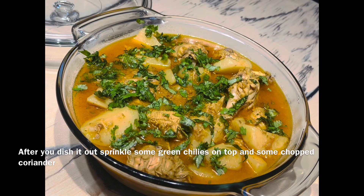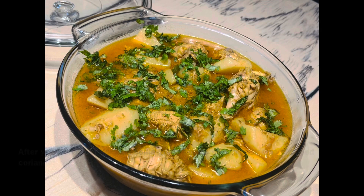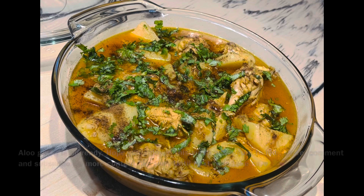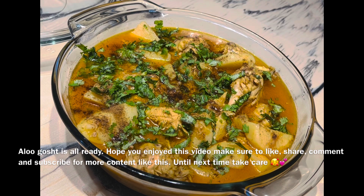Look at how delicious it is. It is very delicious. If you also make it my style, it will also be very delicious. You can have it with roti or naan. It is so delicious — try it and give me feedback.